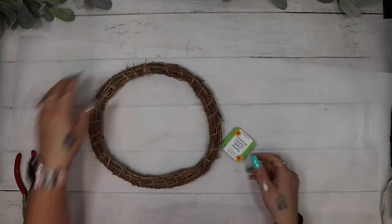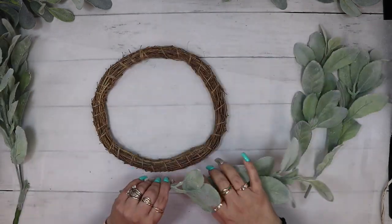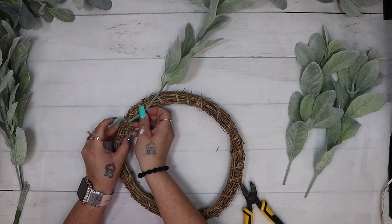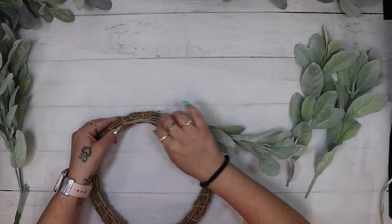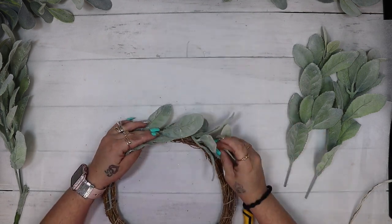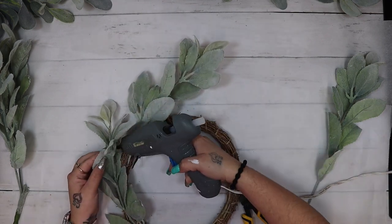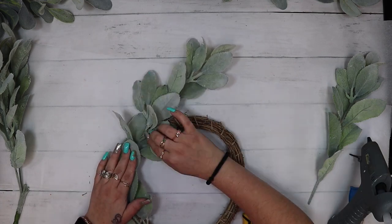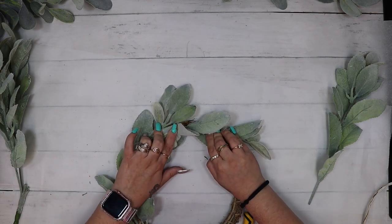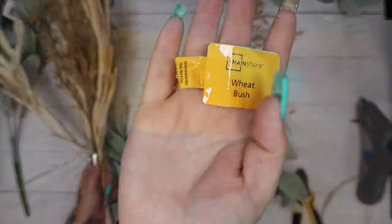Next I take this bamboo wreath from Dollar Tree, cut the tag off, and pull a bunch of floral from my stash. I recently did a huge Walmart floral haul and compared some Dollar Tree florals. I take this beautiful greenery from Walmart — I believe I paid $3.47 for the big bush. I cut some of the picks off and then weave the edge of the floral pick through where the jute was holding the bamboo wreath together and glue it down so it doesn't stick up.